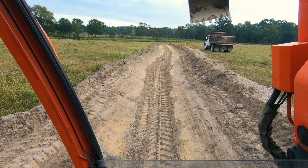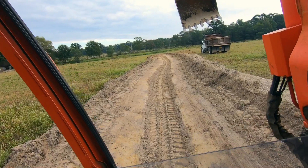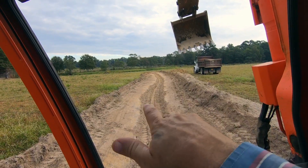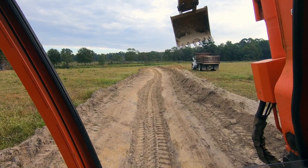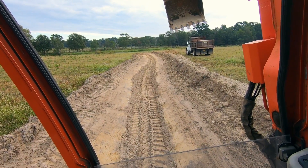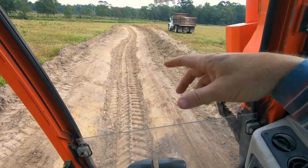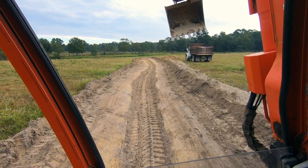That does pretty good — he can get the dirt out of the way when they're coming across. He's still going to have a ditch there of course, but there won't be such a sharp edge if they're riding across it with a side-by-side or a vehicle. It shouldn't hurt anything. They're going to be able to see it better anyway, know it's there. I'm probably going to make one more pass down each side to get the ledge off a little more, and that'll be about it.